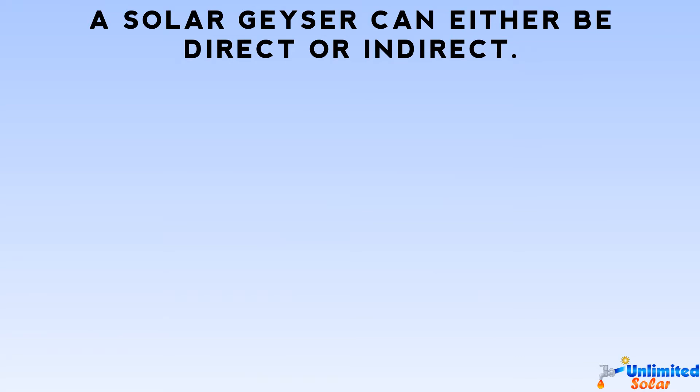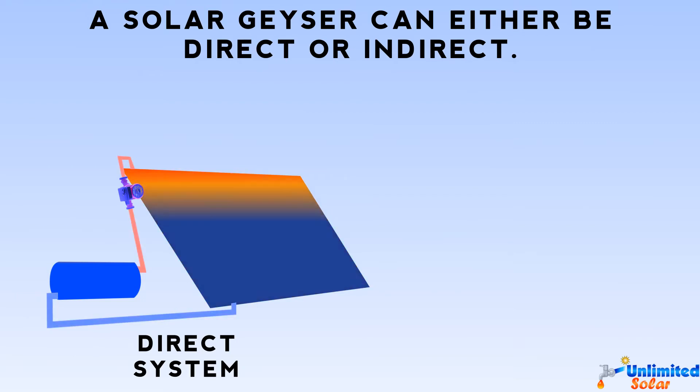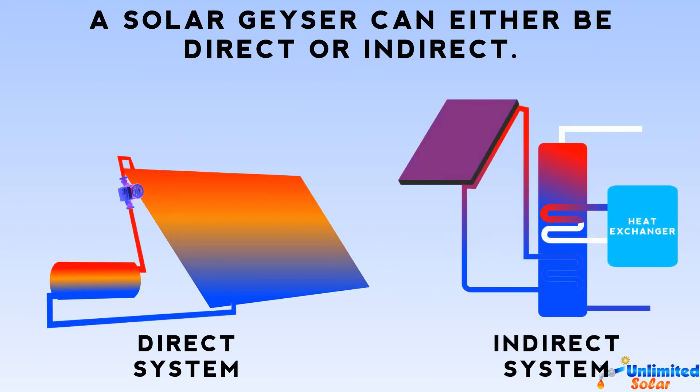A solar geyser can either be direct or indirect. In a direct system, potable water is heated inside the collector. The same water will be stored inside the geyser and later used inside the household. In an indirect system, water is heated through a heat exchanger or double jacket.